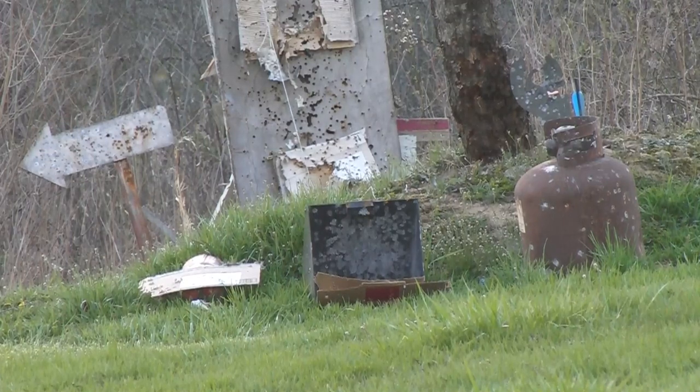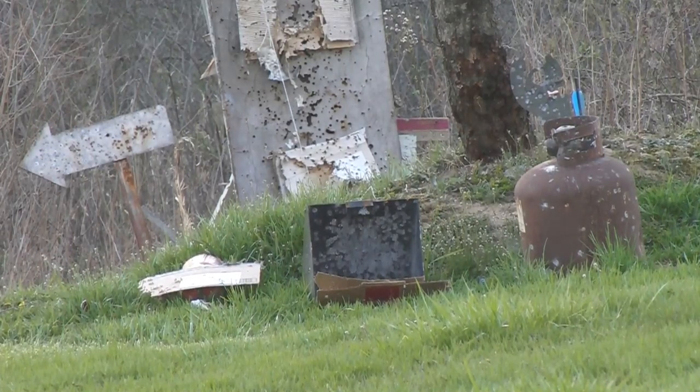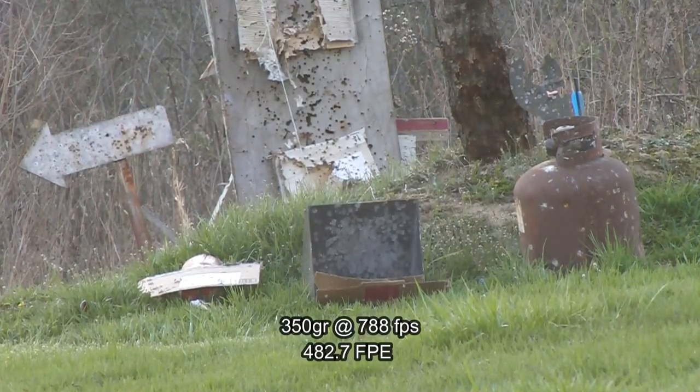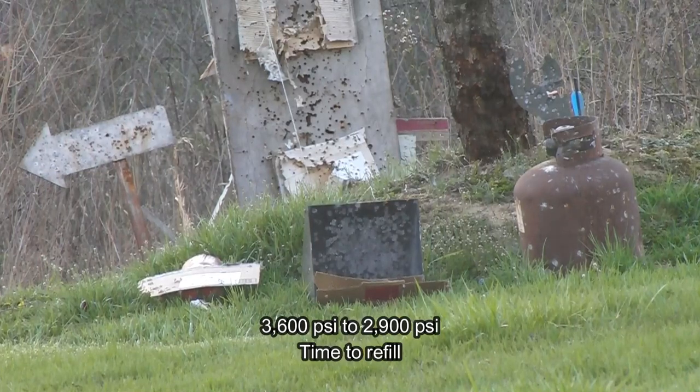350 grains next. Got 788 fps. And I lost my pellet somewhere.